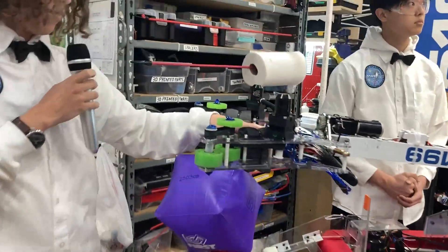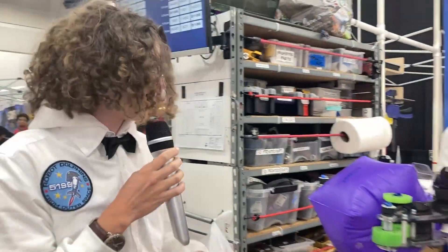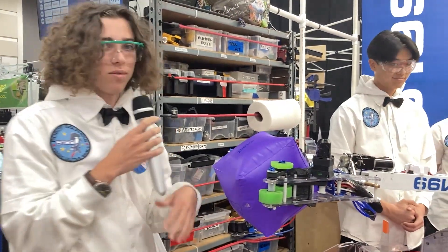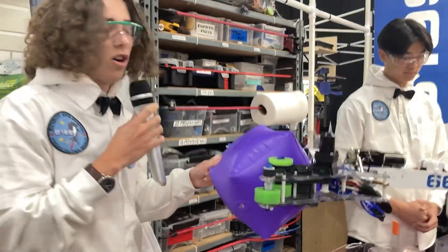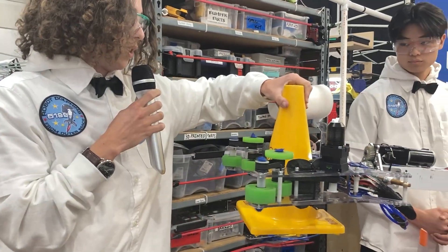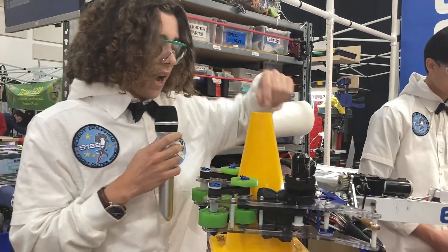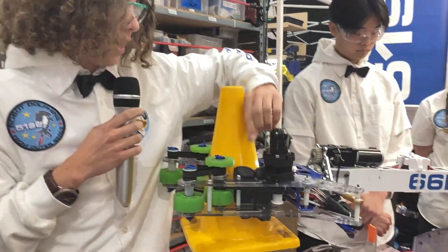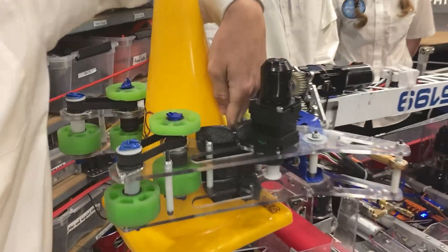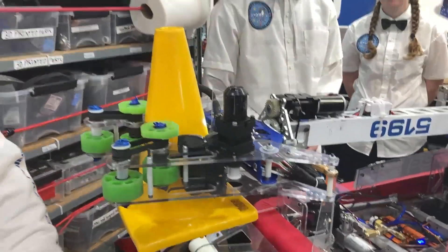We also have a color sensor that can detect when we have a game piece, and it'll automatically stop on the game piece so that we don't pop any cubes or anything like that. It can also auto-intake if we wanted to. We noticed early on that when we were intaking on the polycarbonate plates the cone would commonly slip out. So we added foam grip and also used window sealant, which we found held on to the cone really well but didn't interfere with any of our cube intaking.